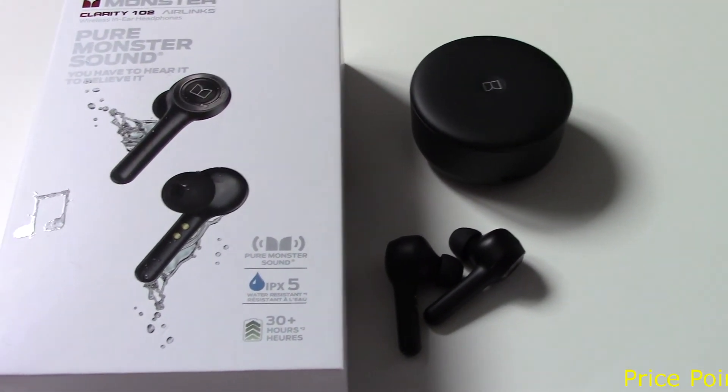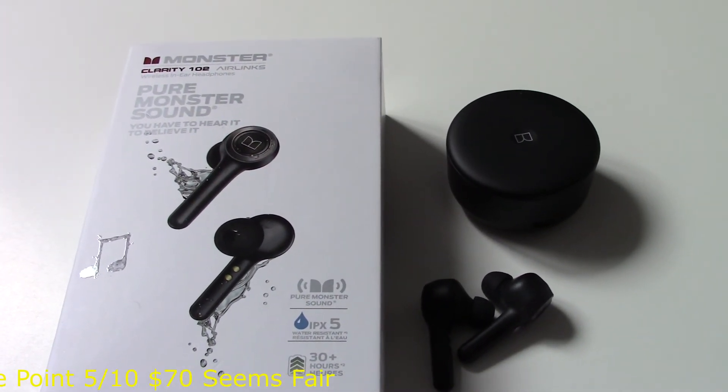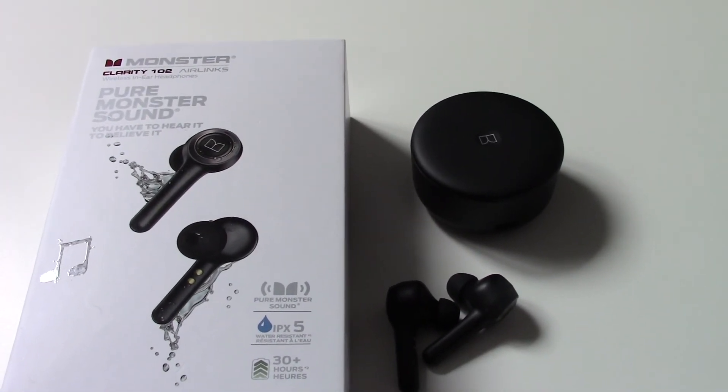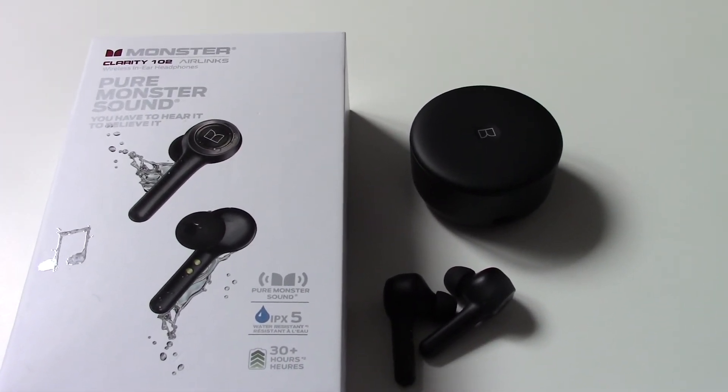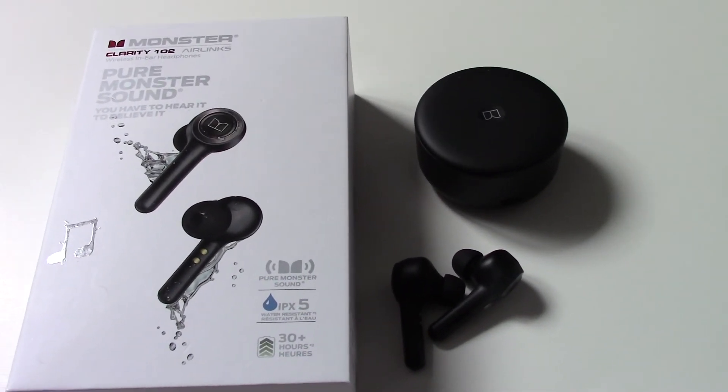These are definitely 100% a keeper unless the Boltone headphones I'm reviewing in two weeks blow me away. For 40 bucks I'd most likely keep those and return these, but for now I am going to continue using these and testing them out.